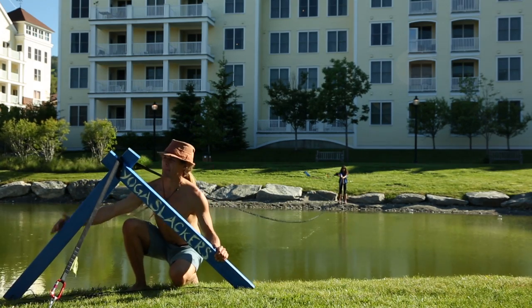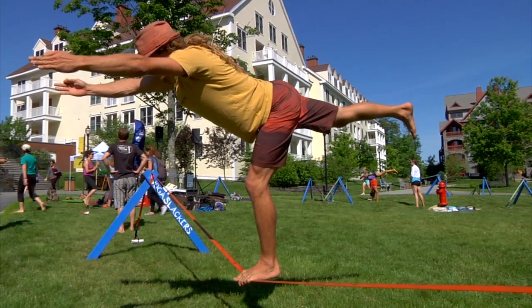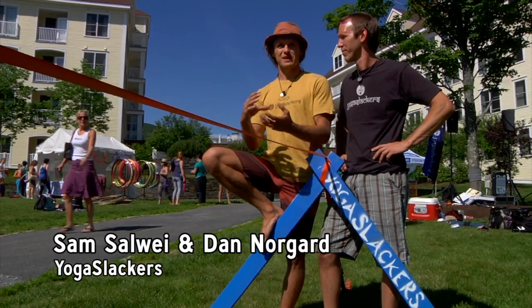Slacklining in general is a climber's hobby, and we were rock climbers to begin with, Dan and I. We also practice a lot of yoga to get better at our climbing, so we decided to put these two things together.